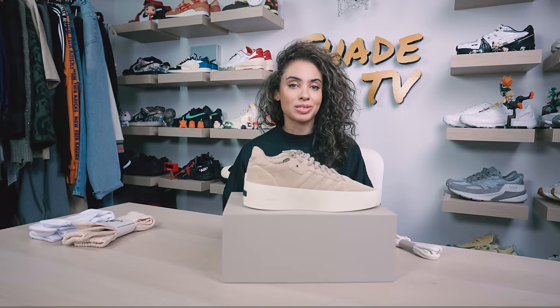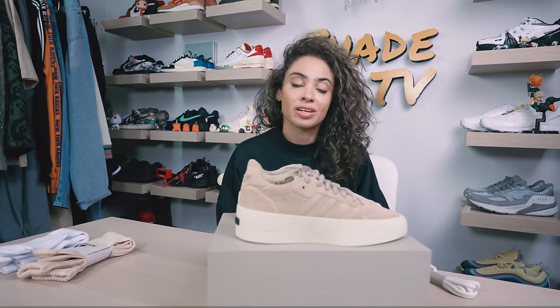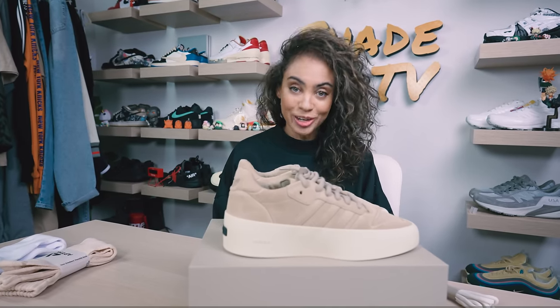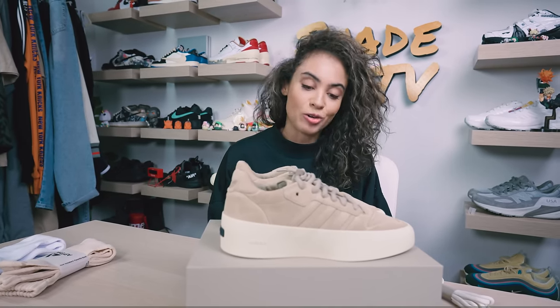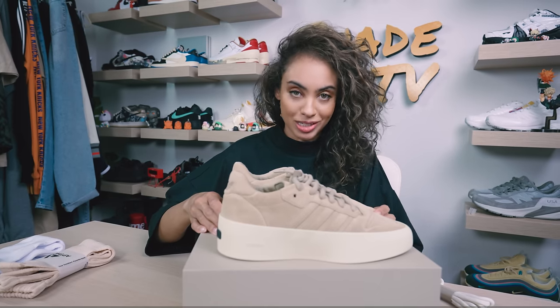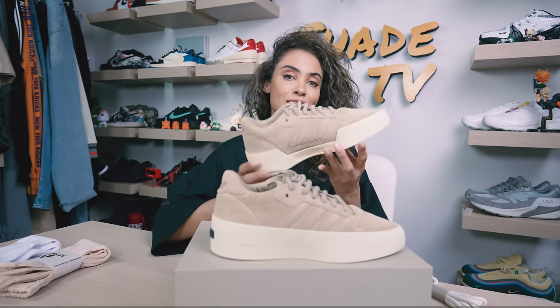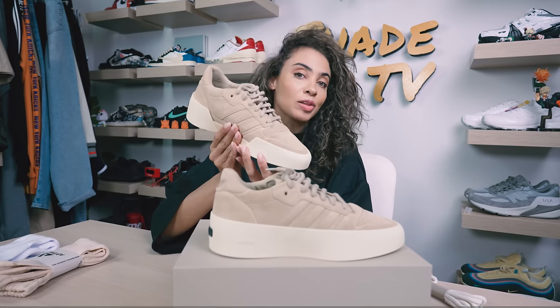Welcome back everyone to another episode of Shade TV. My name is Marissa Hill and today we will be covering a collaboration. This is the first collaboration — finally, three years later. Jerry Lorenzo with his Fear of God Athletics has partnered with the Adidas team to do a collab on the Rivalry 86 Low, and this is in the clay colorway.